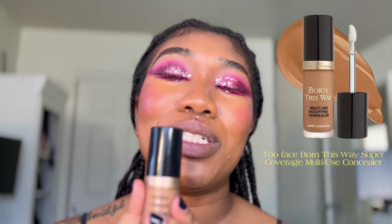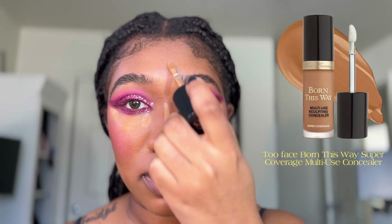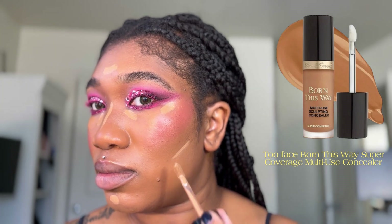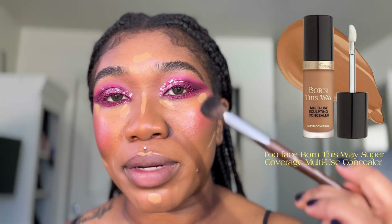Now I'm going to highlight and bring the look together. I'm using Born This Way Concealer in the shade Caramel. I love using this Makeup Forever 140 brush to blend out my concealer — it buffs it out so smooth.